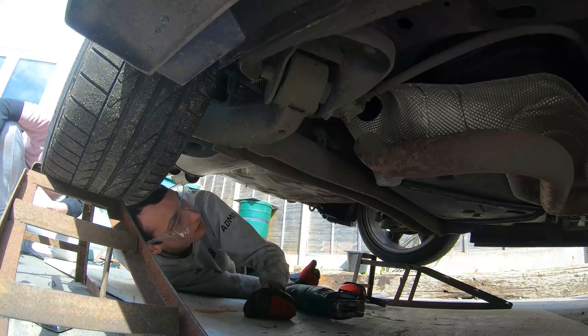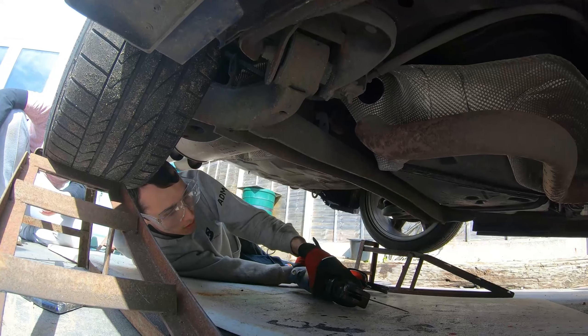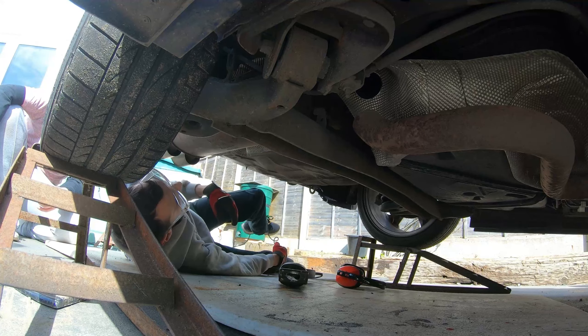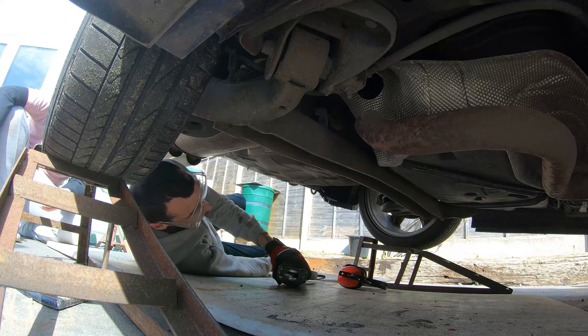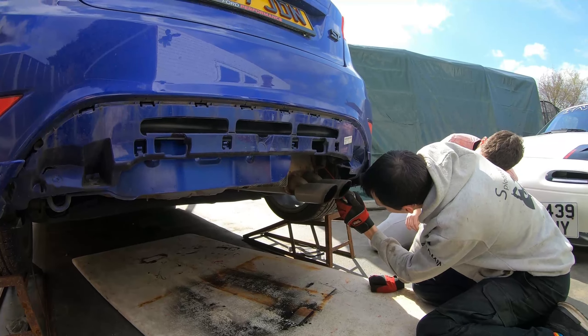Back box delete done! The reason we did it with everything connected still is so — as Jordan explained — we don't get smashed in the face by a back box. But that is your back box delete done.